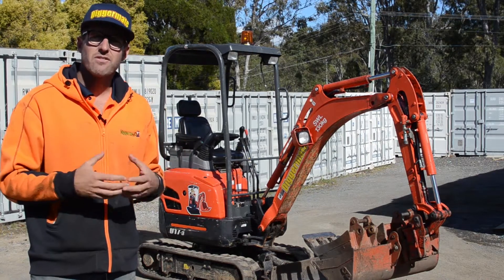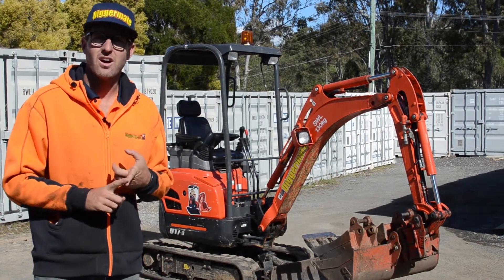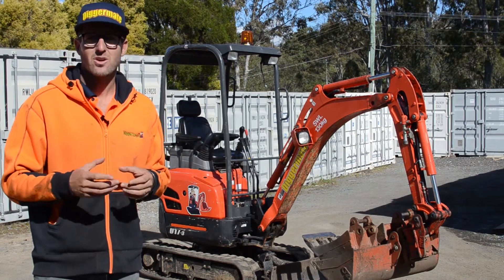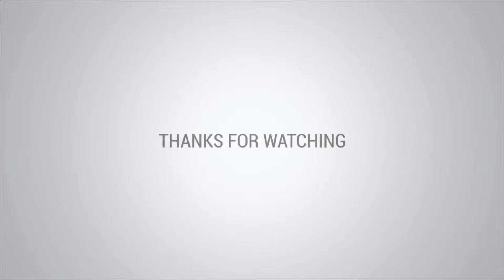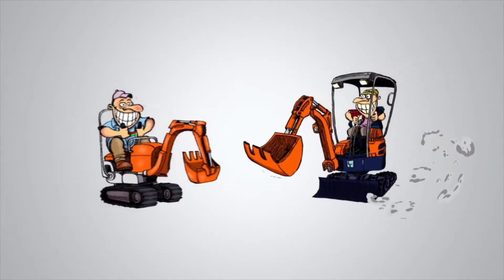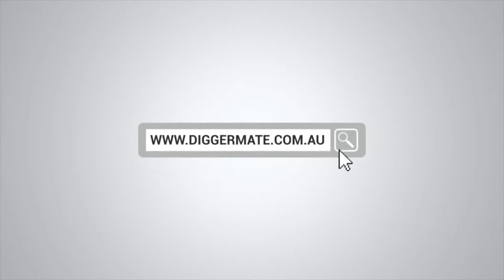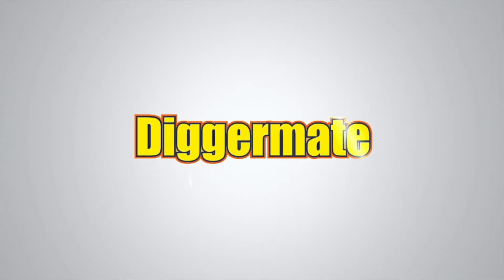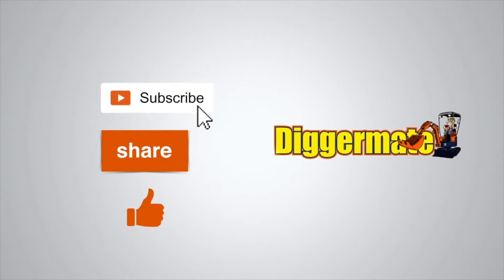That's the mini excavator. They're available in all locations around Australia. You can book right now online at diggermate.com.au or give your local DiggerMate operator a call. And give us a thumbs up.